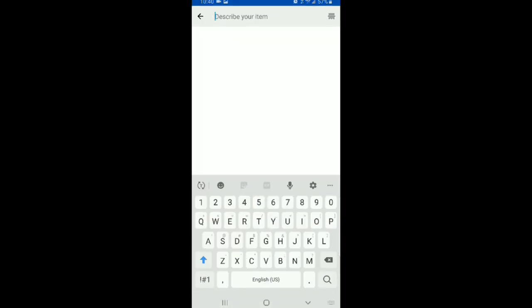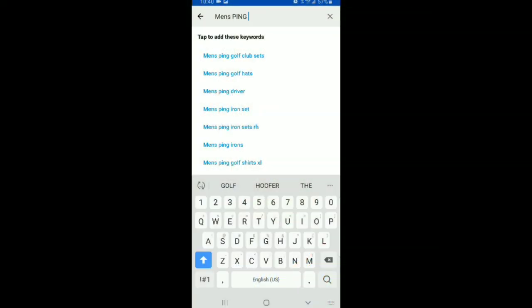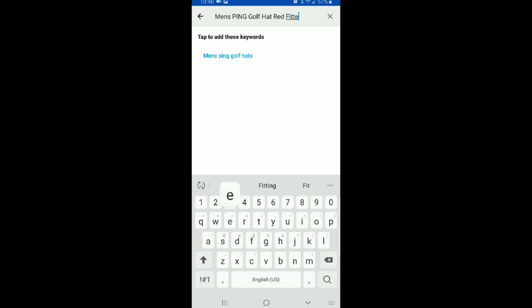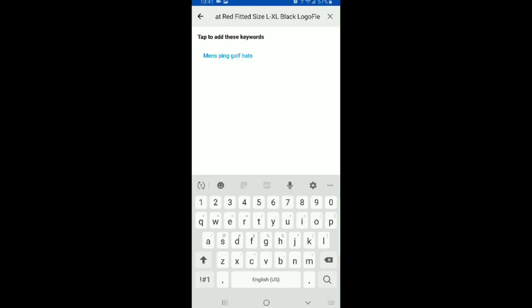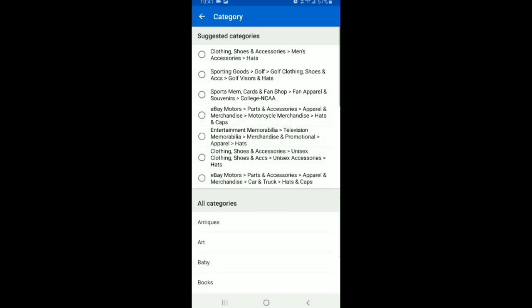We're going to title it starting with 'men's' and I'll capitalize PING because that's how the logo is capitalized. So: men's PING golf hat, red, fitted, size large slash extra large, black logo. And then I look for any kind of keyword on the hat — it says Flex Fit here, so I'll add that. Then I'm going to put it in the golf clothing category — specifically golf hats and visors — pre-owned, because this is specifically a golf branded hat.